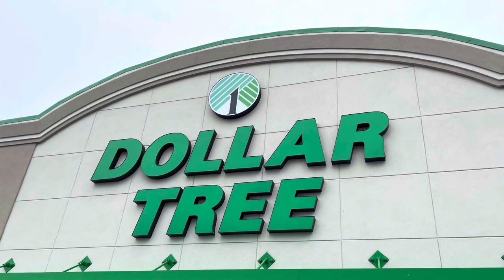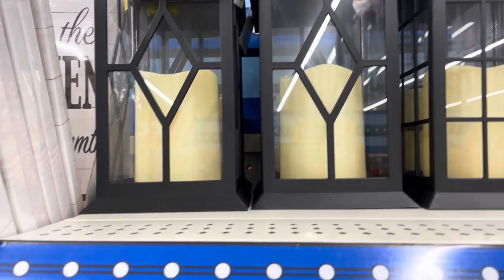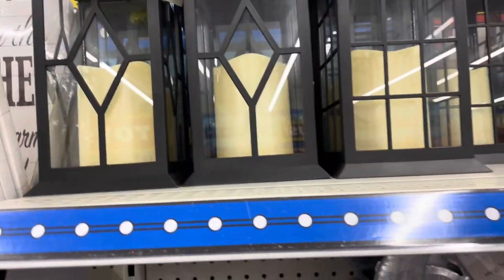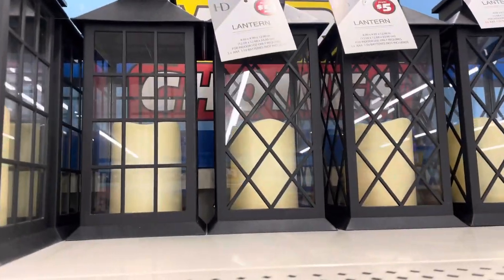Hello everyone, welcome to Beauty in the Garden. I am back with another Dollar Tree video! They have some nice items at the Dollar Tree. Check out these lanterns — these lanterns are absolutely pretty. I was just thinking, what can I do with them? I have so many different things I want to do with decorating my home and the outside, and these lanterns were just absolutely cute.